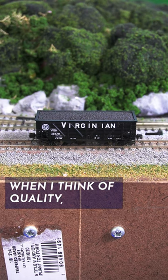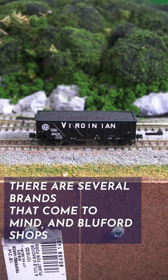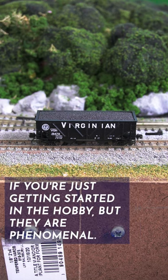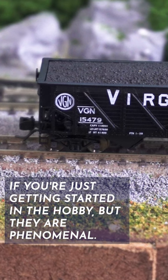When I think of quality, there are several brands that come to mind and Bluford Shops is definitely one of them. It's one you may not have heard of if you're just getting started in the hobby, but they are phenomenal.